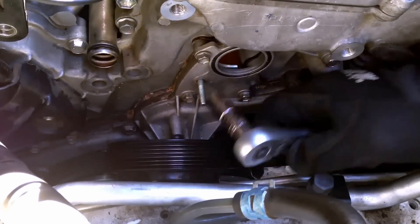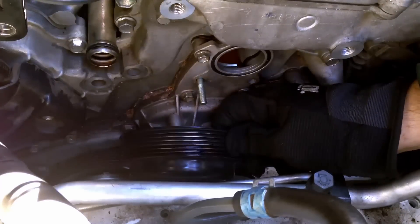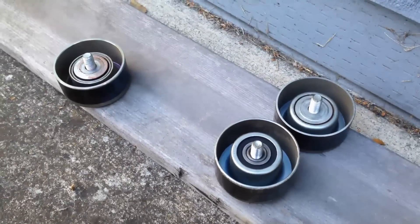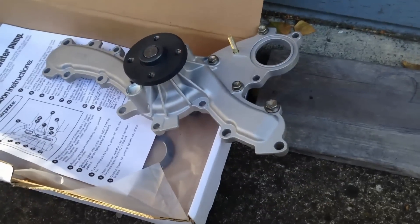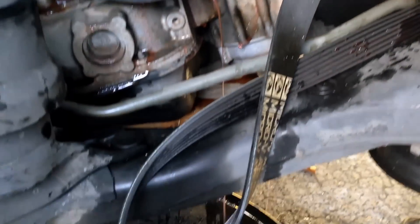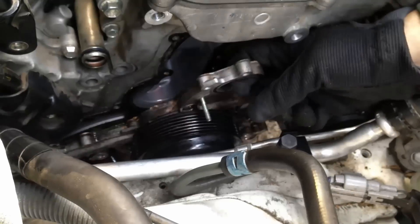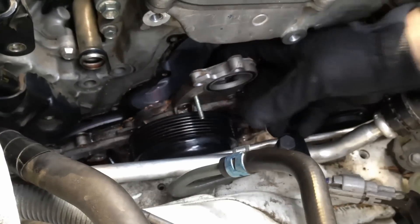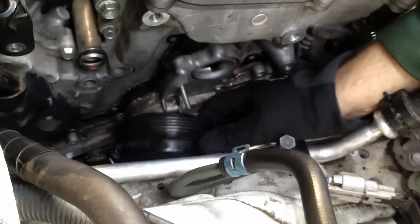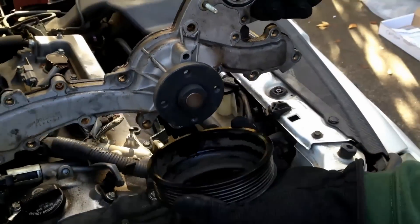Now I'm going to start pulling bolts off the water pump. Notice this pulley is loose — that has to move out of the way so I can have access to these bolts, and it's going to come out when the water pump comes out. Now comes the fun part, getting the water pump and the pulley out. We're going to jack the engine up a little bit to create a little space right here, then pull the water pump and the pulley out at the same time.